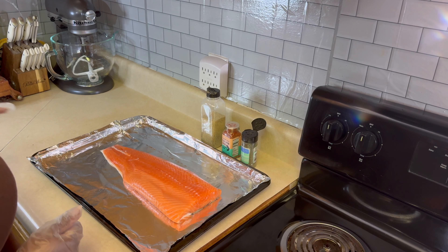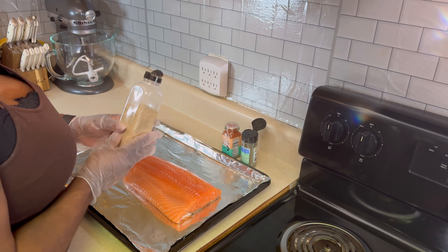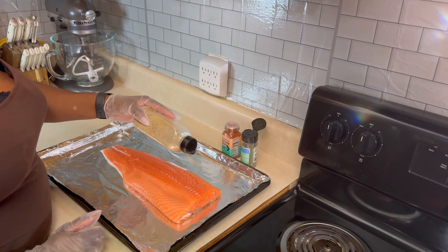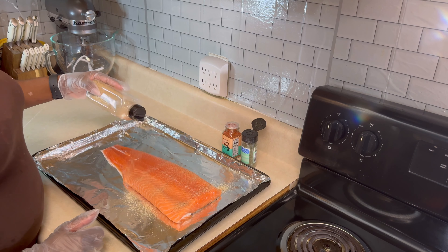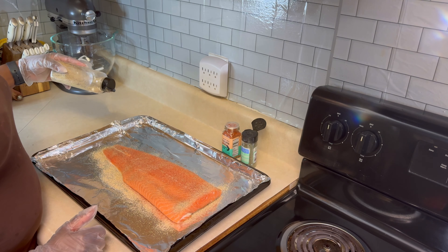To get started on this salmon, I'm going to go in with the garlic powder, onion powder, and black pepper first. I have all of those combined inside of this container here. It's going to go on there just like so, and you can use as much as you want because it contains no salt.